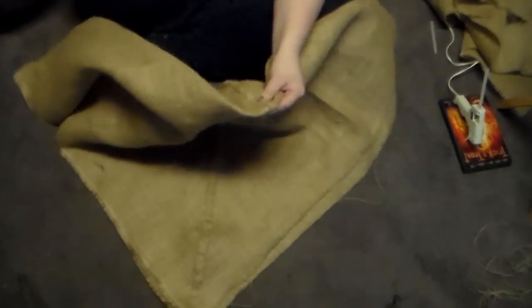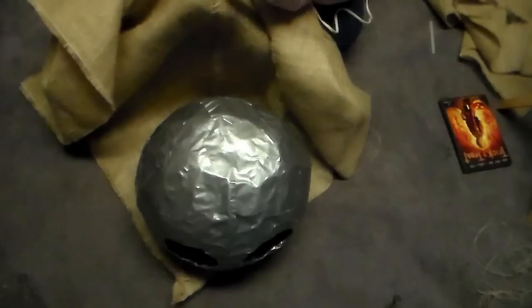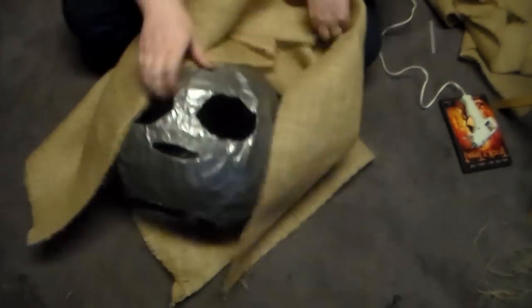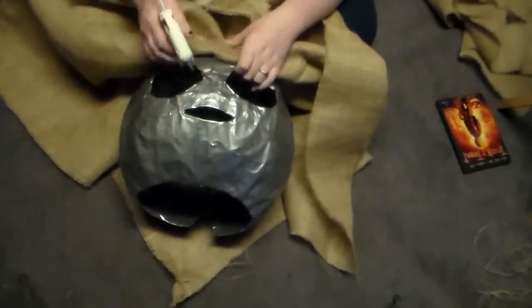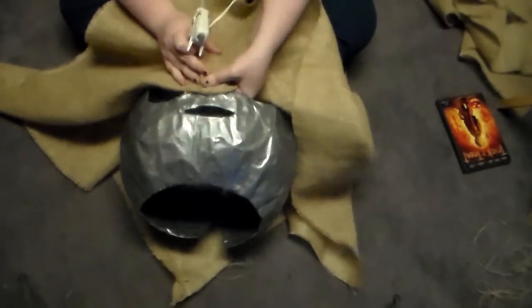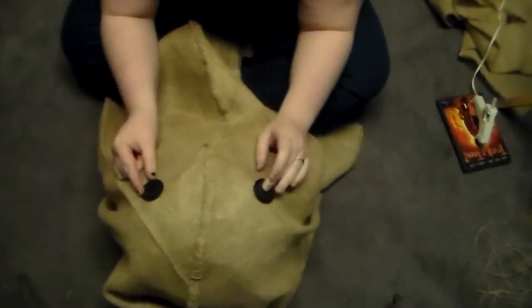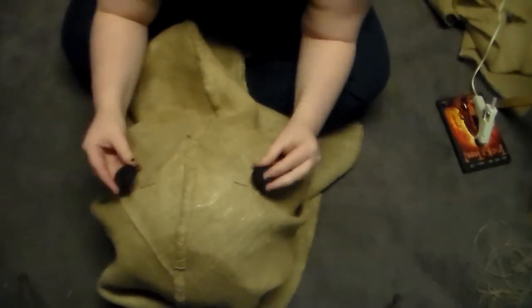Here is what it looks like when it is done. I folded it in half and placed a pin in the center middle so that I could glue it to the top of the headpiece. I then glued it down from the top of the head down to the nose region, that way the burlap can stay in place and not shift around while wearing it. Then I placed the buttons where they looked best and where they didn't block my eyesight, and now it is time to stitch them on.